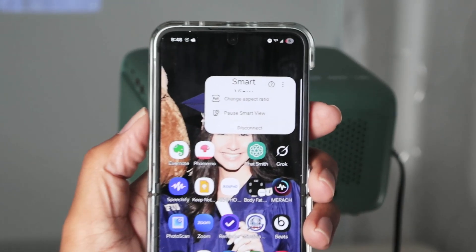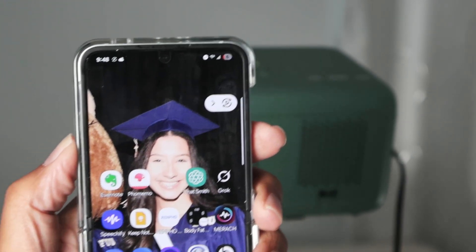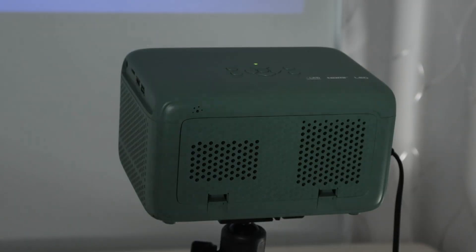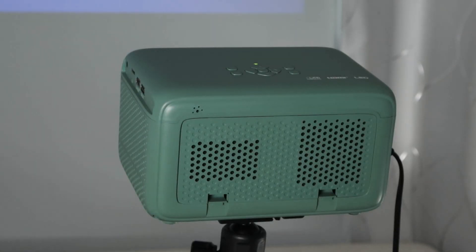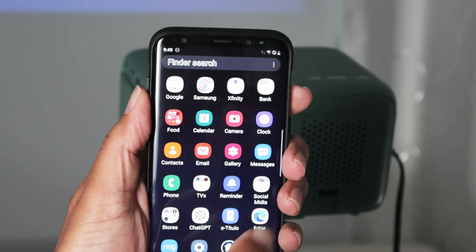That's the Samsung Galaxy Flip working pretty fine. I'll come back here and disconnect — there's an option to disconnect or pause. I'll disconnect now. Let's use the other one, the Galaxy S8 Plus. Same thing — I have Miracast showing on the projector.